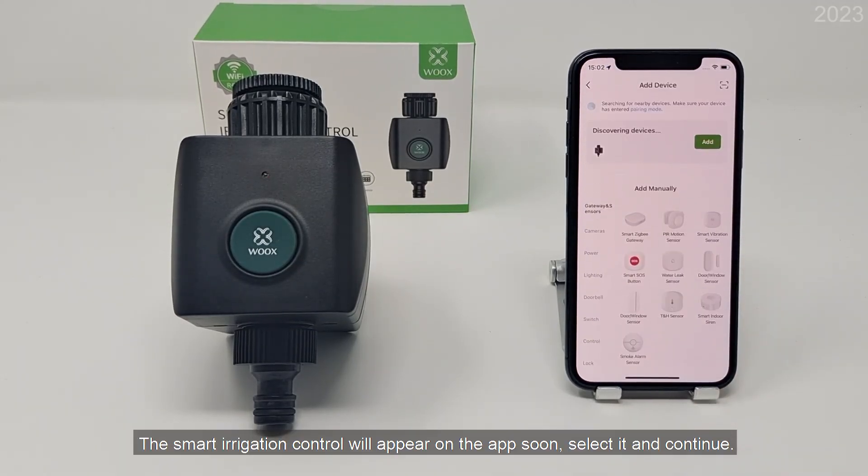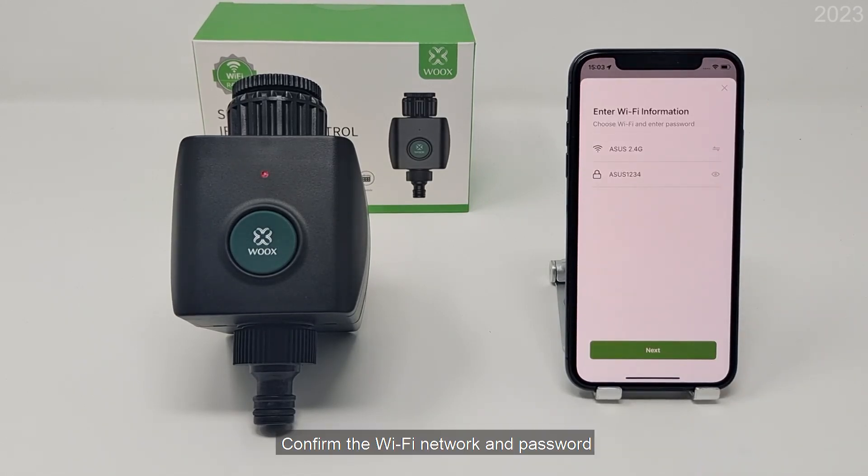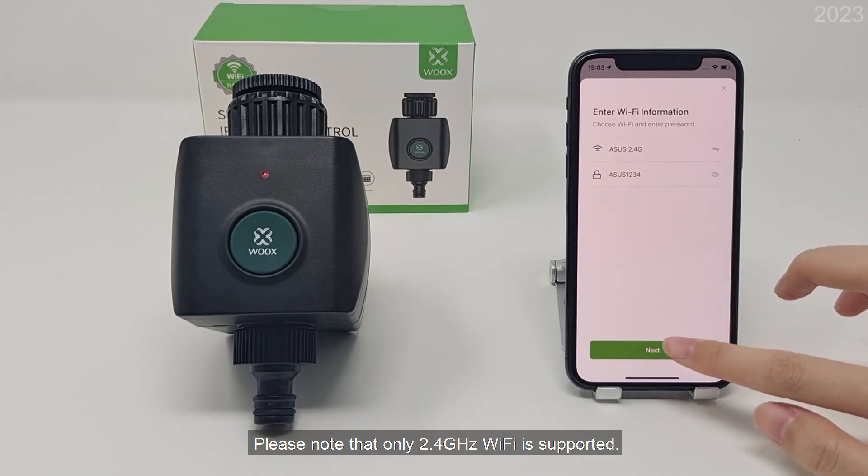The smart irrigation control will appear on the app soon — select it and continue. Confirm the Wi-Fi network and password. Please note that only 2.4 GHz Wi-Fi is supported.